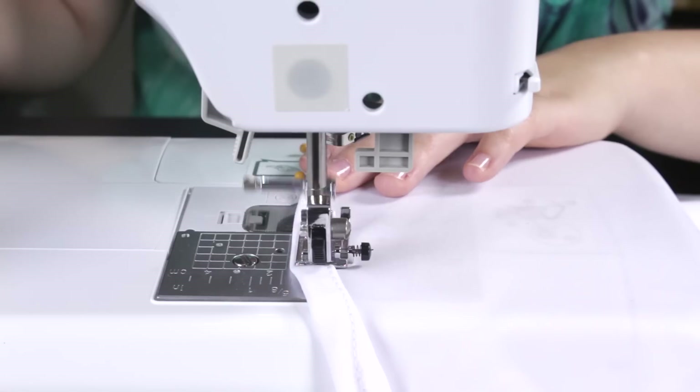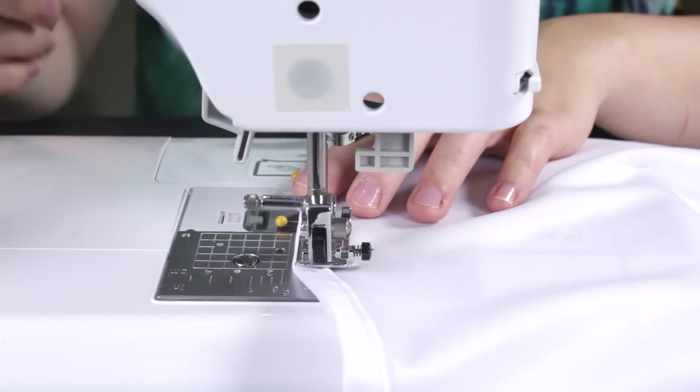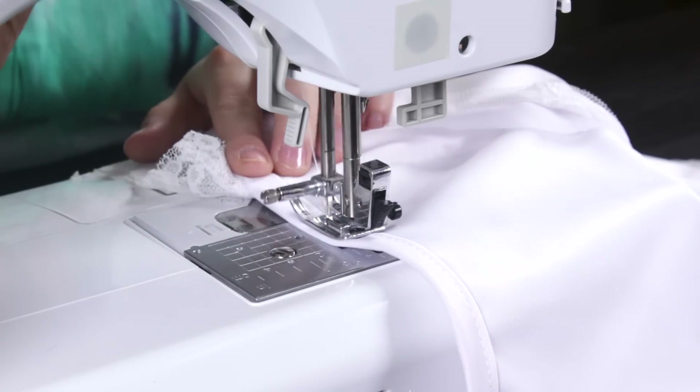For a straight stitch on this fabric, set your machine to 4 millimeters in length and 5 millimeters in width. Back stitch at the beginning and the end.